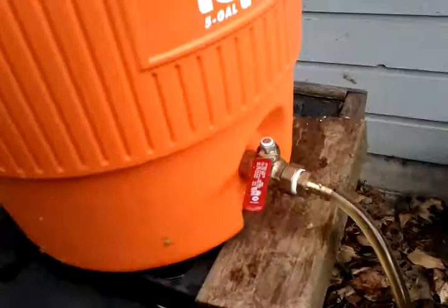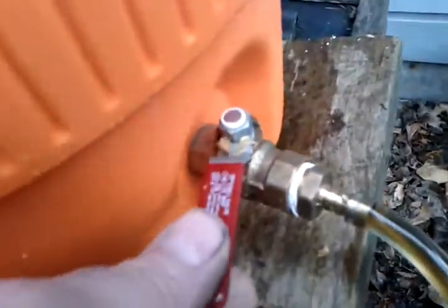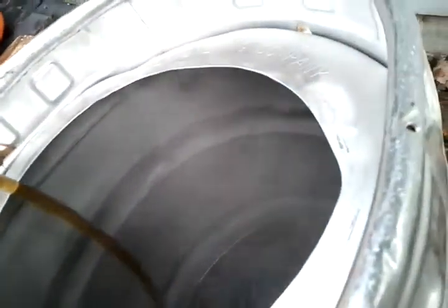Water percolates through, drops to the bottom. Got a little bit nicer valve on this one so I can control the flow. It's filling up the boil kettle right now.